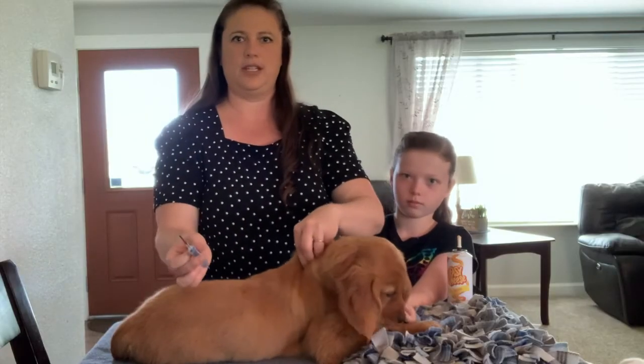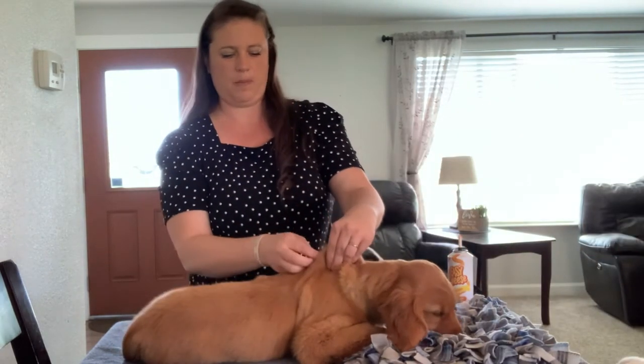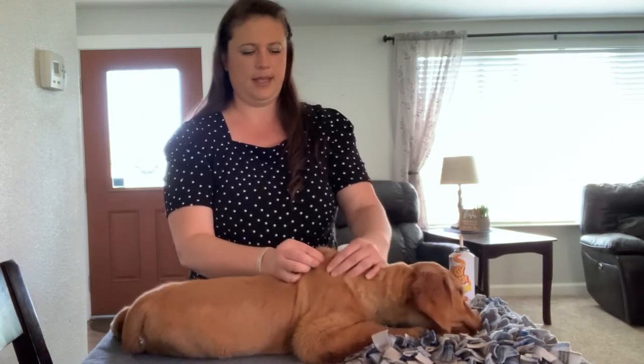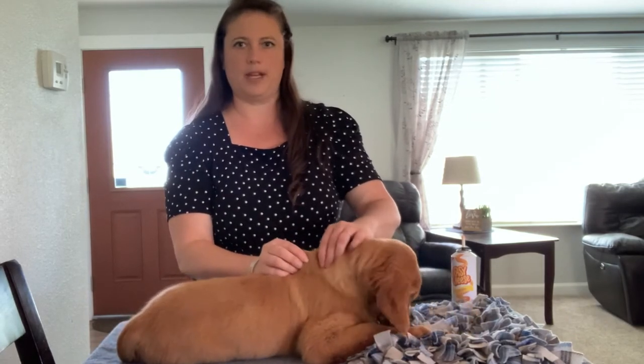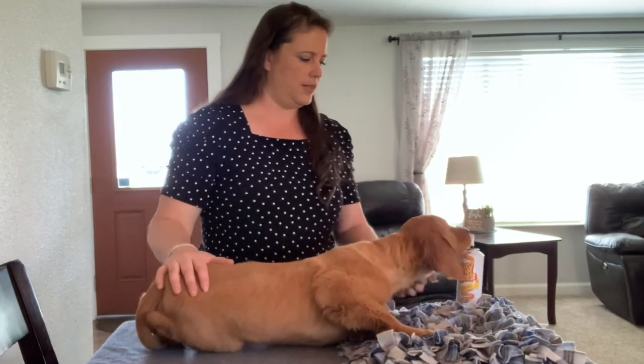We push it all the way in, push the microchip in, pinch the skin, and pull it out — and she didn't even cry. We hold the skin when coming back out to make sure the microchip stays in the skin. And I can actually feel the little microchip right here in her neck.